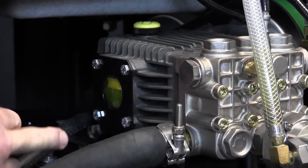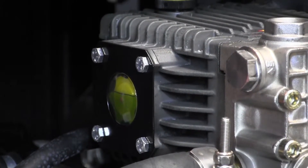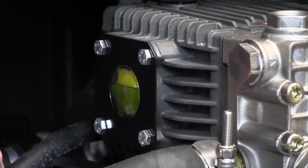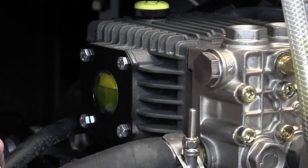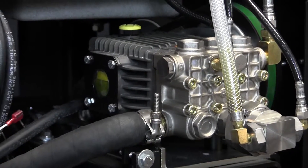We also have a handy sight glass here on the side, which gives you a great idea of what the oil looks like — making sure that it's clean and making sure that there's plenty in here. These components don't handle a lot of oil, so it's very critical that those oil levels stay up.